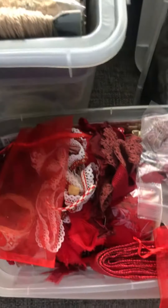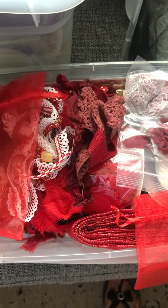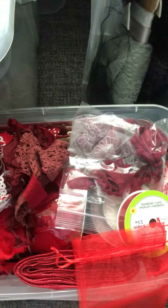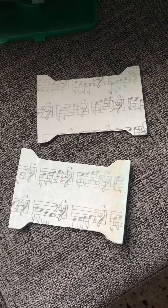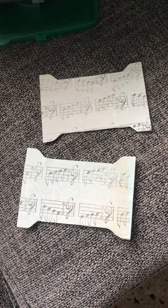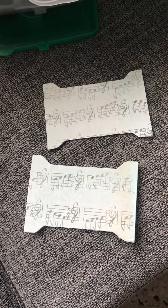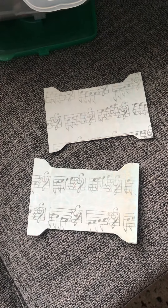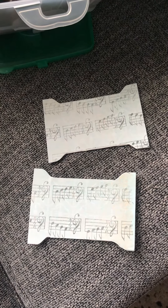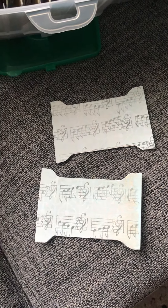Heather shows you how to make these cute little spools, and you can make them in different sizes. Mine are five by three and a half, and I did that size so that I could get one spool out of one sheet of eight and a half by eleven cardstock.